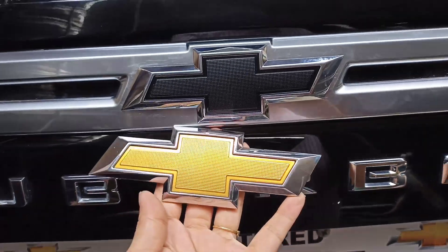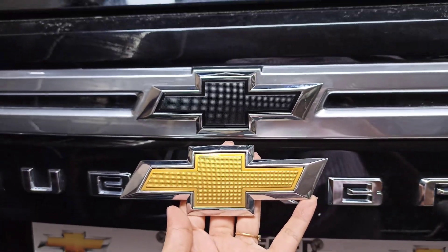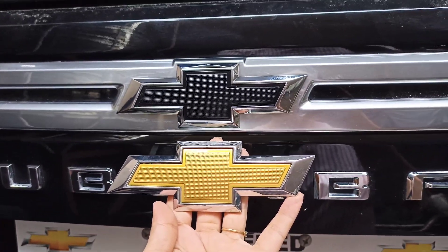This is how it looks after the installation of our illuminated bow tie — the glow tie.